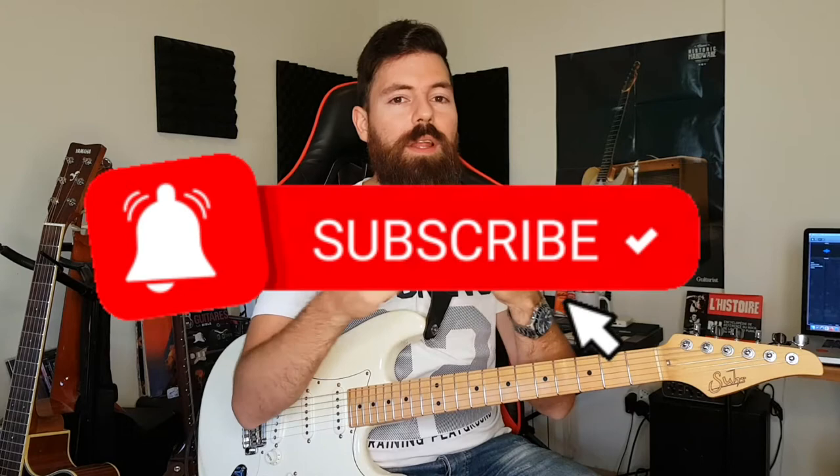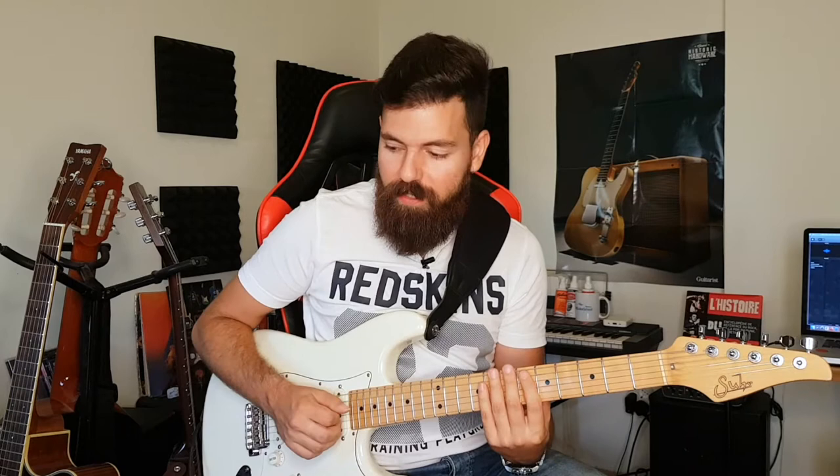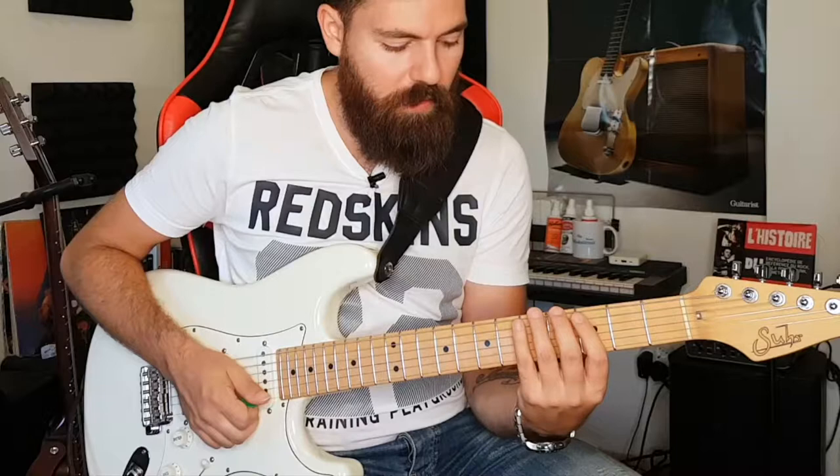In this legato lick, I'm alternating between the pick and the finger in order to pick faster: pick, finger, pick, finger, pick, finger.